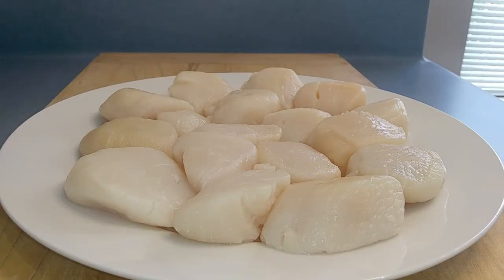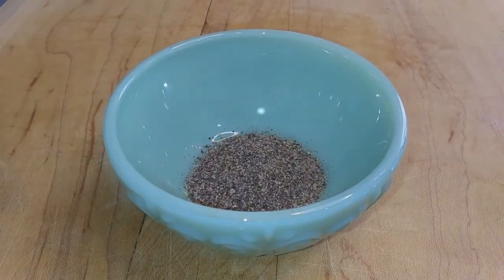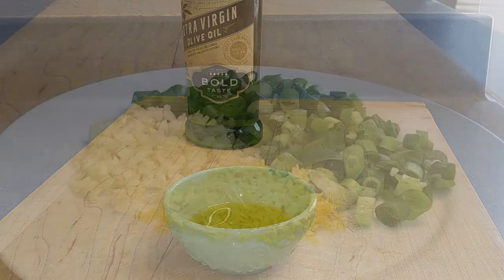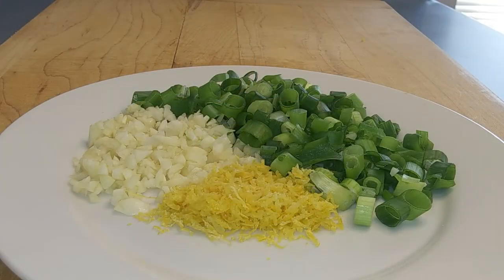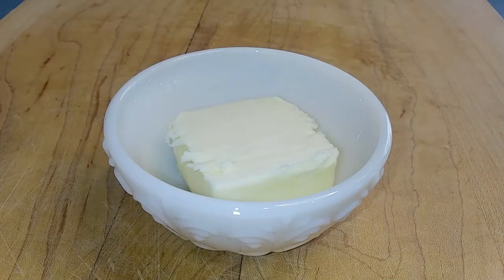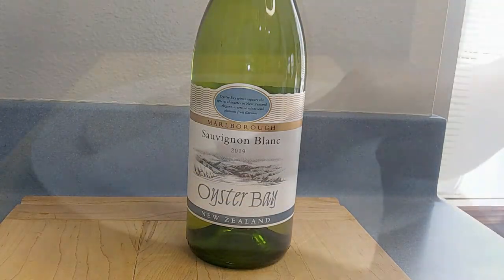Okay folks, let's get into the recipe. For the pan seared scallops with lemon garlic sauce, I will need one pound of scallops, seasoned salt, black pepper, two tablespoons of extra virgin olive oil, five cloves of minced garlic, one-third cup of chopped chives, one teaspoon of lemon zest, two tablespoons of lemon juice, two tablespoons of unsalted butter, and a half cup of white wine.